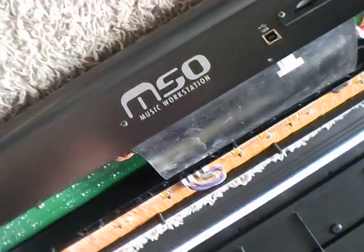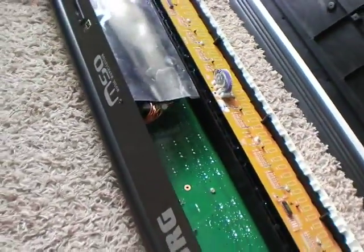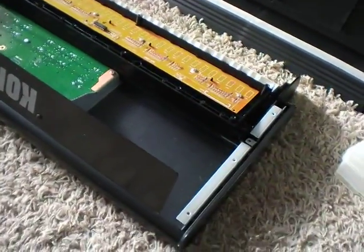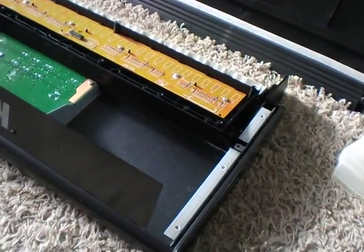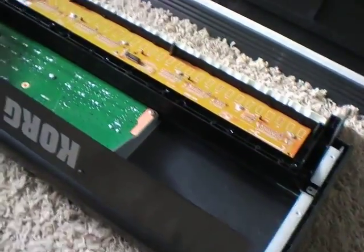Hello everybody, this is my Korg M50 which I just purchased from Guitar Center. This is new old stock and as you can see I had to take off the back cover. It looks like it had been dropped — I got a really good discount. One of the corners was bent slightly.